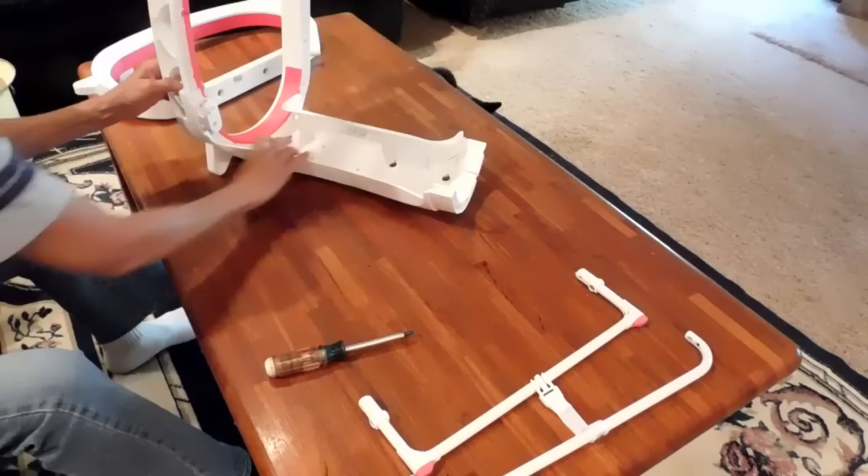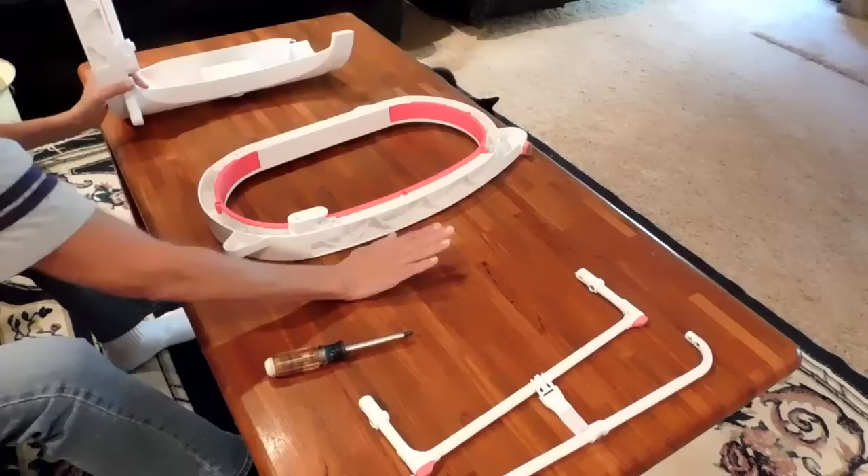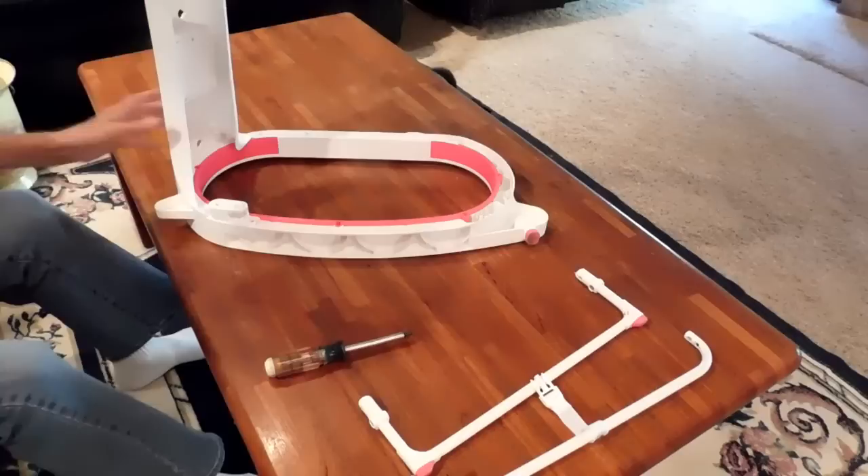Next we're going to attach the other leg. Lay it down — this is the top, this is the bottom, the forward part. And you're going to do the exact same thing and screw that into place.